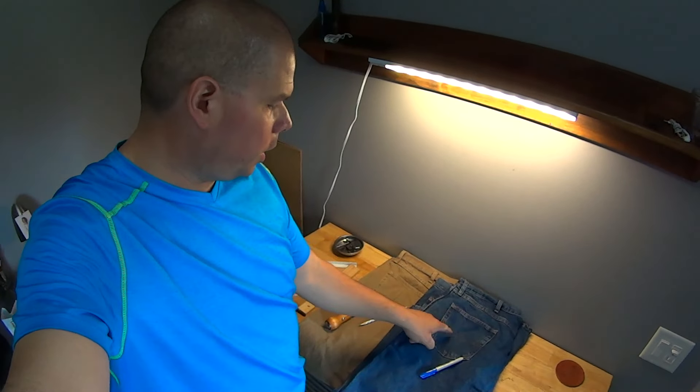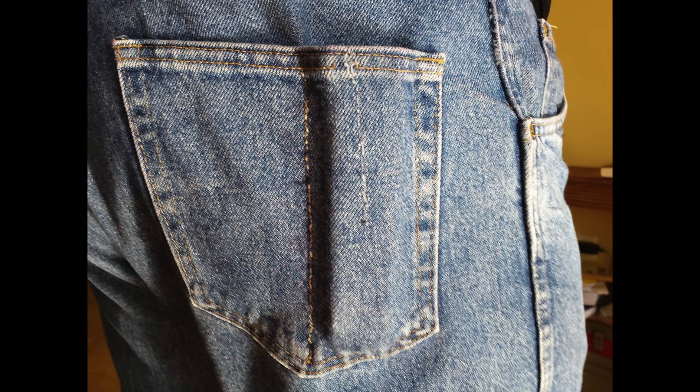Hey guys, Avner Miranda here. Today I want to do a quick video on the blue jeans modification I've been showing you guys, where you can stick your mags in your pockets and they stay upright.